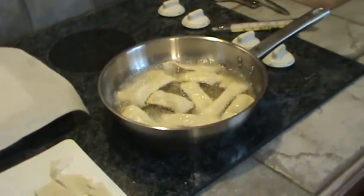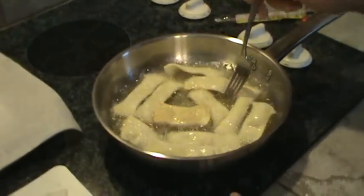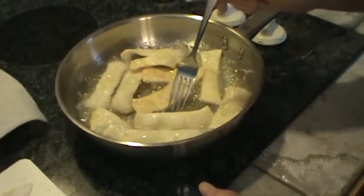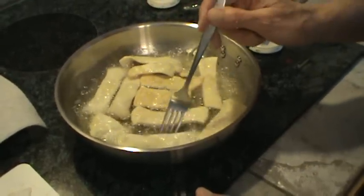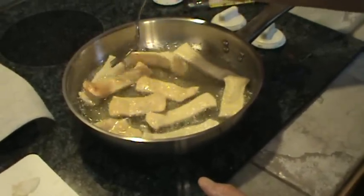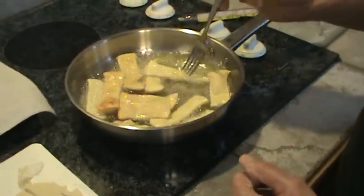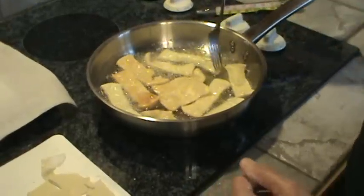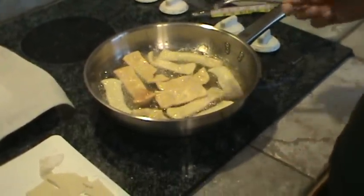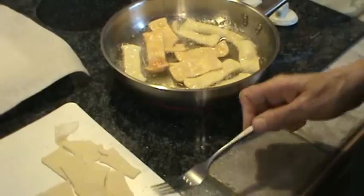You might want to take a little fork and just flip some of them over. See how that's already getting a little brown? They've already got the salt in the batter — in the dough mixture — so you really don't need to salt them anymore. That's about the brownness that you're looking for right there.